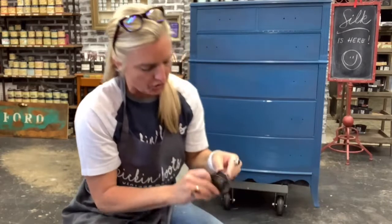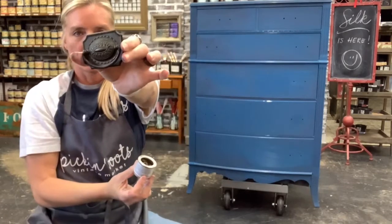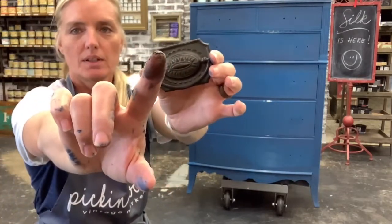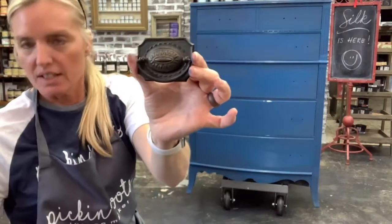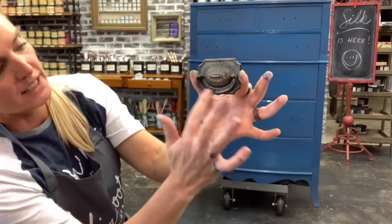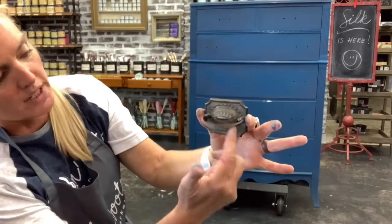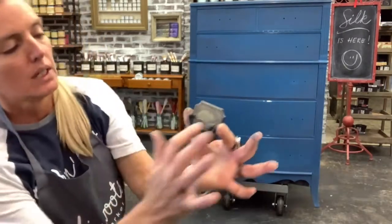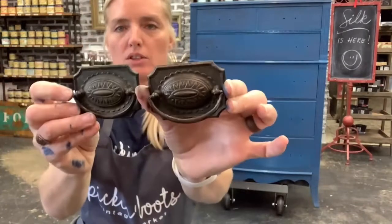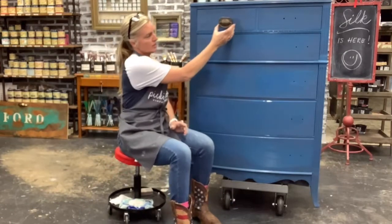I'm going to do one more handle to show you. Here is my handle — coming up close, using my finger. I'm just going to lightly dust it on. Again, this is not going to give a huge change, just subtle — because that's all I'm looking for. If I wanted a huge change I would have put silver or bright gold on it. So, the before and the after — very, very subtle, but it'll be just enough on the piece.